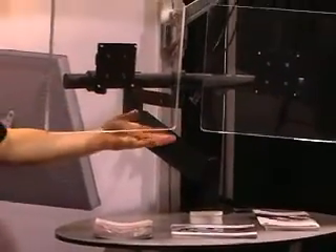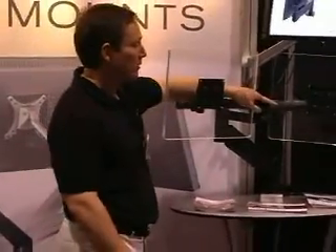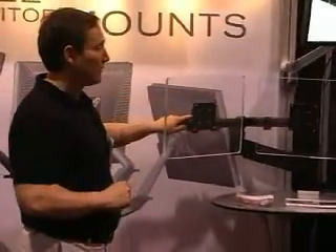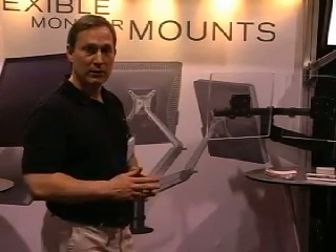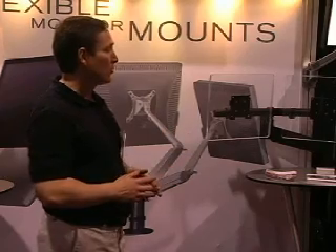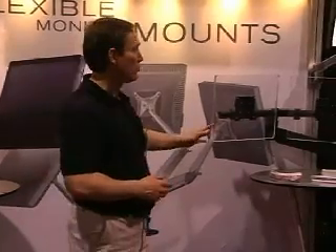You have internal cable management with this arm so that you're keeping all the cables from all these monitors up off your desk — it's an extremely flexible solution. More and more people are moving towards using two instead of one monitor, and there are some productivity gains to be had by that. For computer coders, graphic designers, post-production, and audio visual work, it's a great solution.